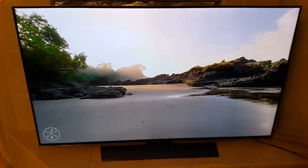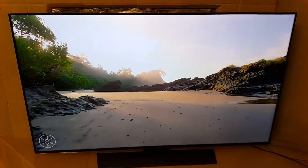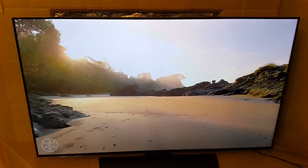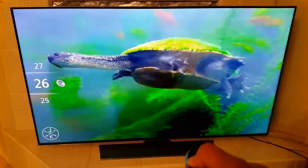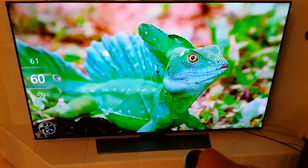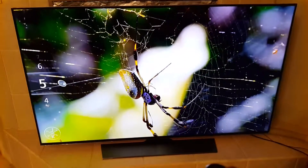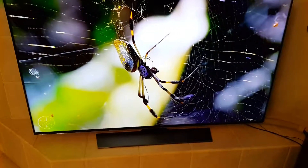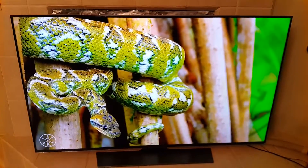Let me pop up a video. Yeah, so it's really clear actually — extremely clear and pretty nice.